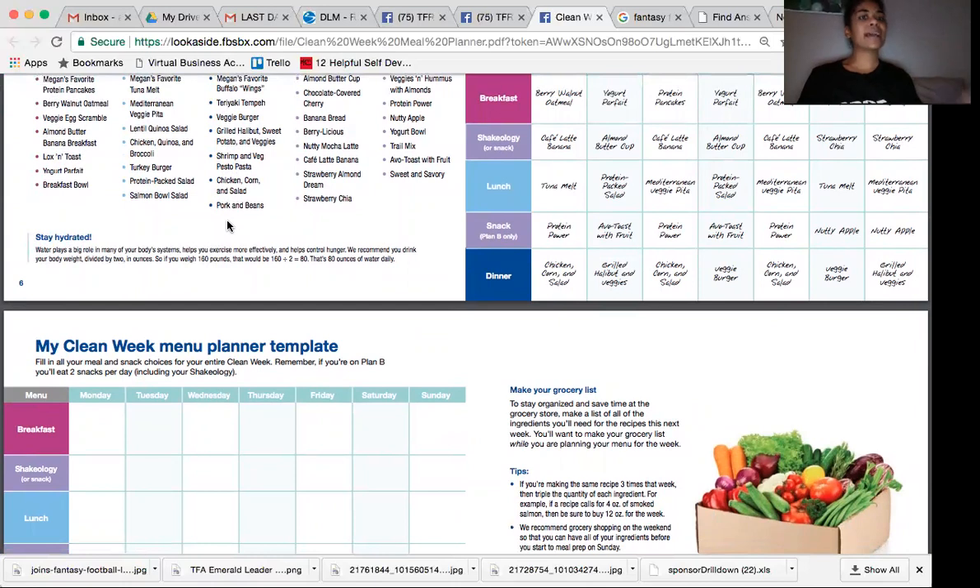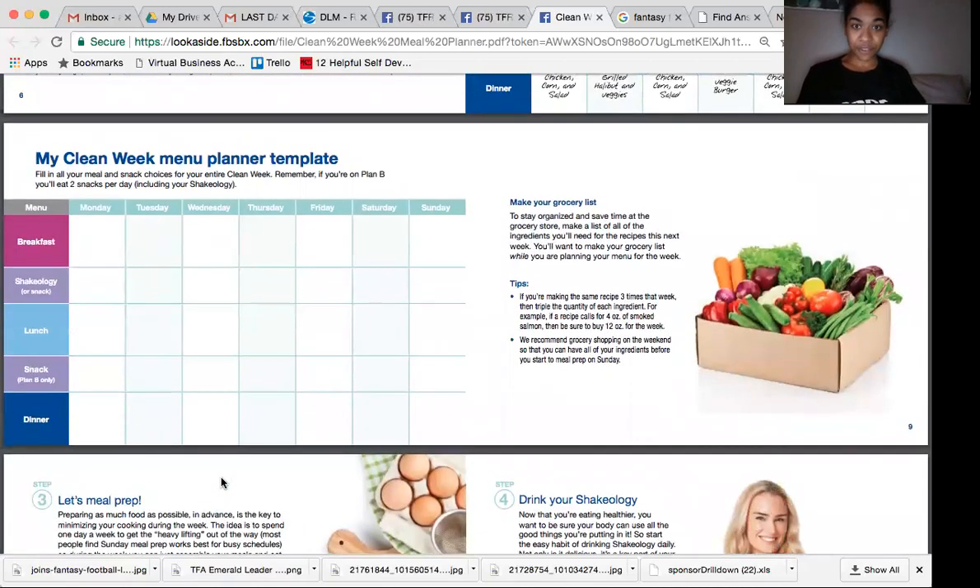Just start with one meal at a time so that you don't get overwhelmed. Start with one meal at a time, fill it in for the week, and then move on to the next one. Then you're going to have your complete meal plan for the week.